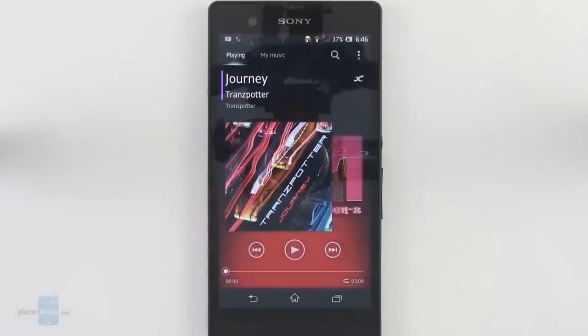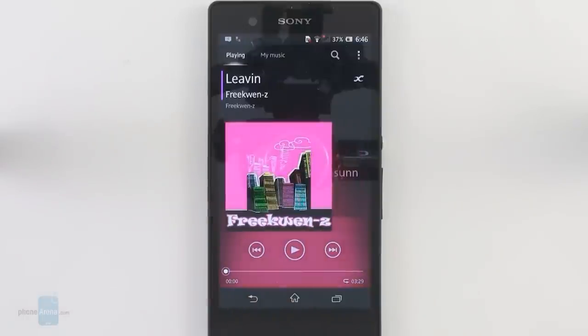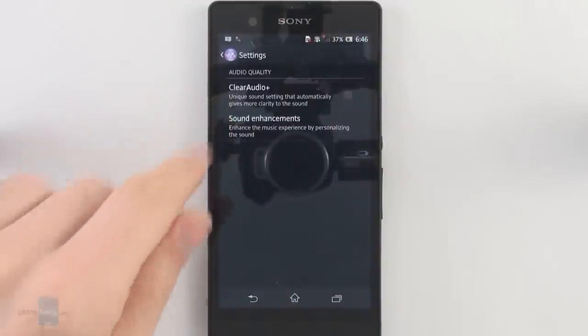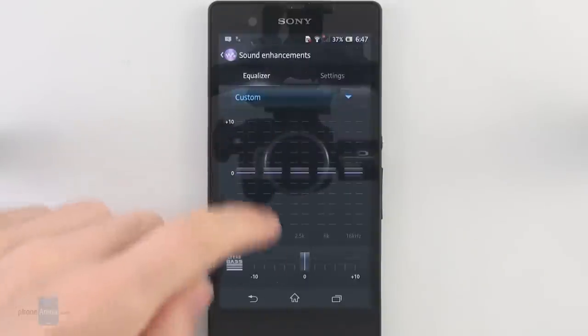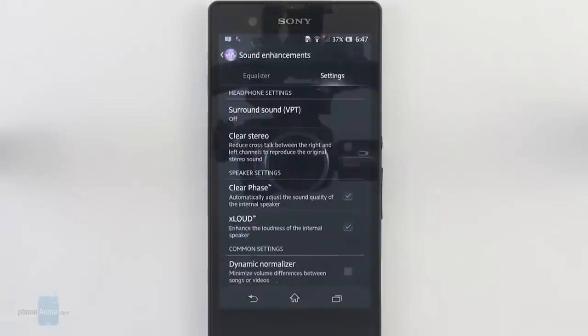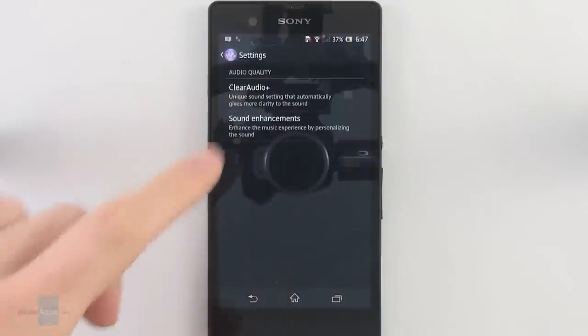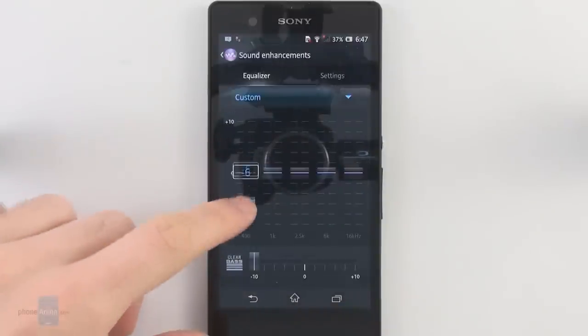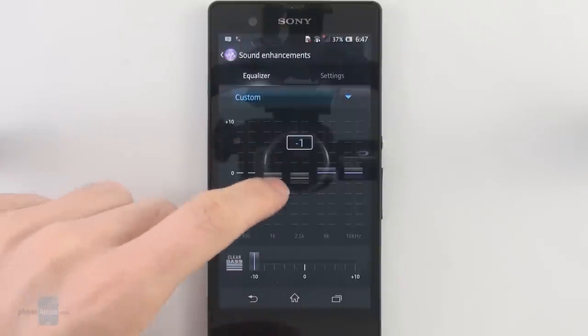The Xperia Z has the Walkman player by Sony, which is a pretty decent music player. It's not packed with unneeded features — it has just the basic and most important things — but it also builds on this with additional features like the Clear Audio Plus enhancement and Sony's xLoud function, which are both pretty good and do very useful things to the audio. In addition you have an equalizer with many presets to choose from and the ability to customize it as you wish.